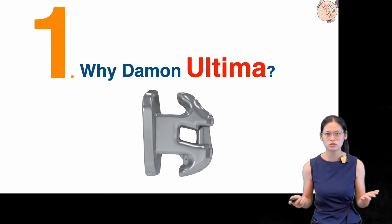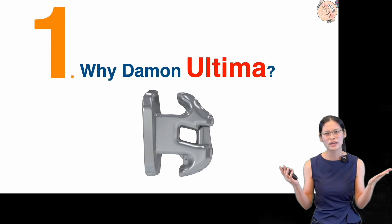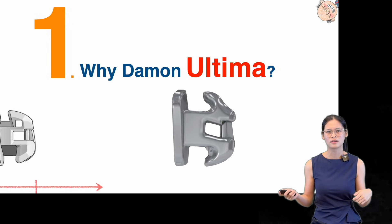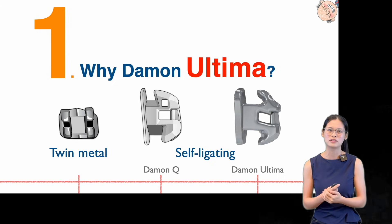When switching to a new bracket system, I think the first question you will ask is: why? Why do we need Daemon Altima? Well, before answering this question, we need to go back to history first.